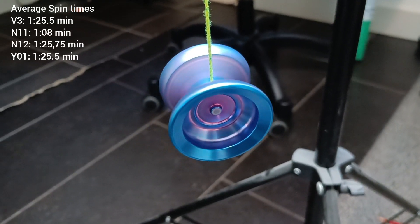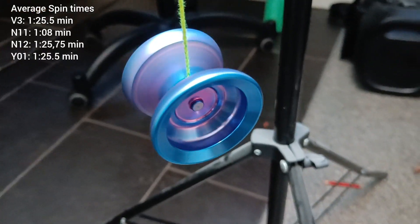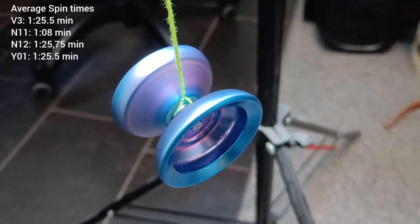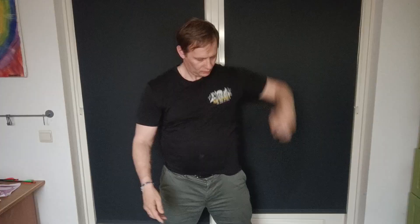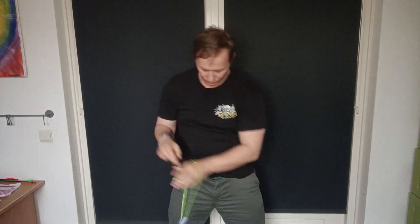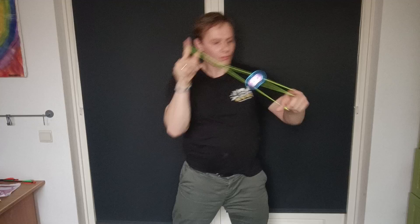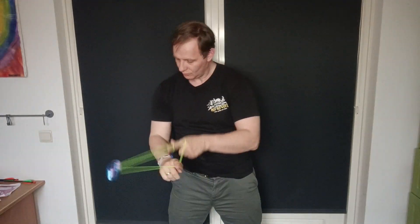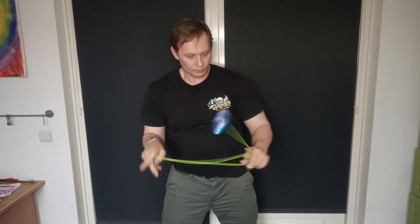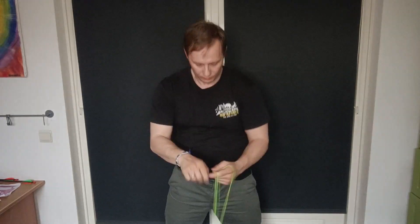On spin times we get a nicely solid average — about the same as the N12 — it's fairly stable and spins for a long time. For the long combo it does well; it's easy to land most tricks and I can get through it just fine. I made a couple of mistakes but that's not the yoyo's fault — just a really solid yoyo for long combos.